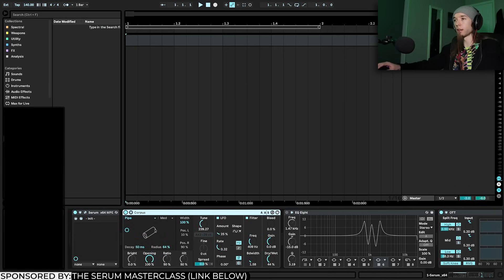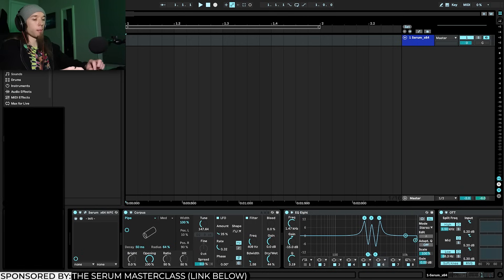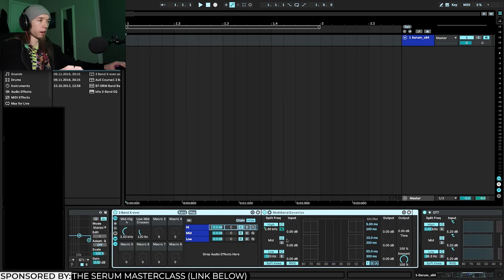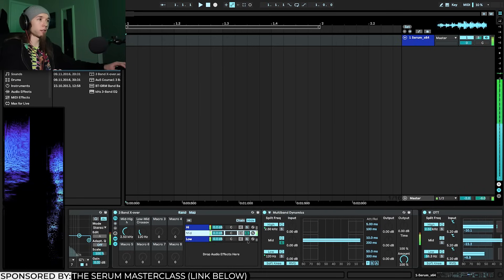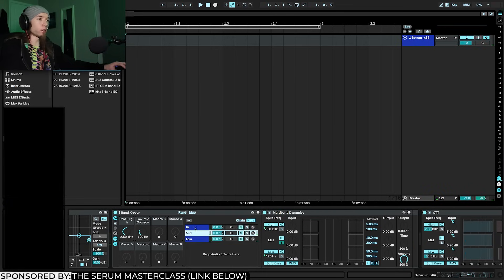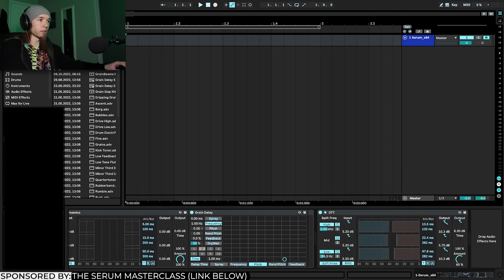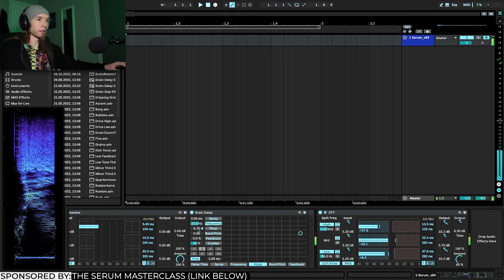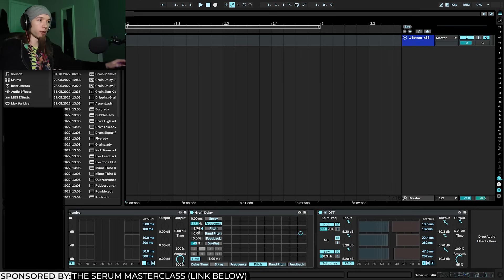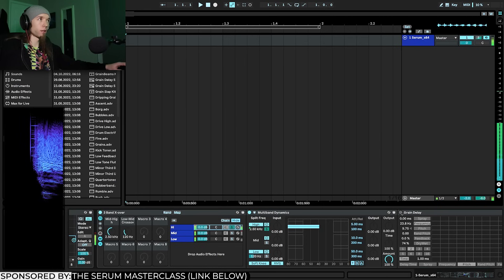I'm going to increase the sub a little bit more. Next I'll create a three-band split — I already have one called three-band crossover — and place it after the Corpus and EQ8. This splits the spectrum into highs, mids, and lows. On the tops I'll add Grain Delay, decrease the dry/wet to about 50%, increase the frequency, and increase the pitch between 5 and 10. This introduces top-end crispy width and a nice sputtery effect.